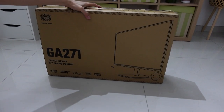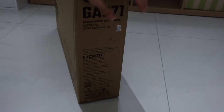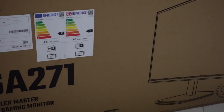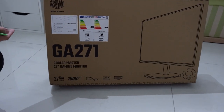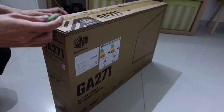Without further ado, let's look around the box itself. This comes with three years of warranty, and it supports DisplayPort and HDMI. It also has an audio output. This is the energy label. Let's unbox this.